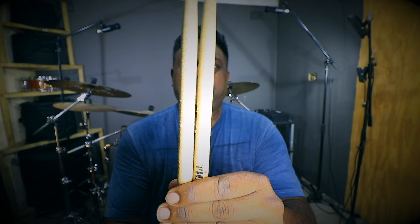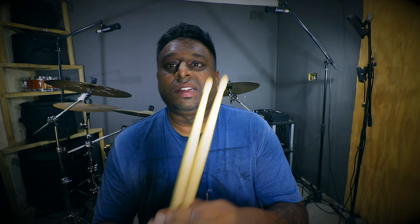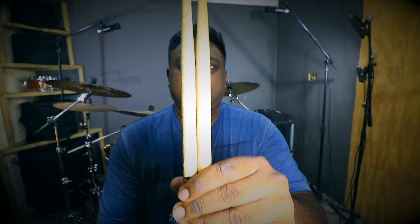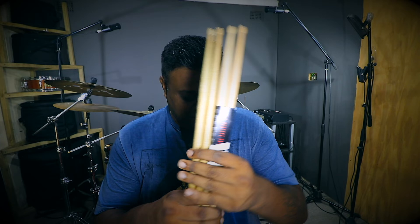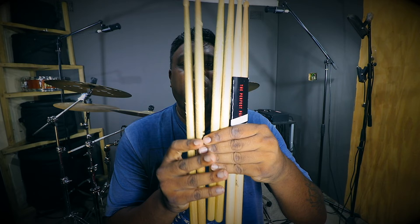Then in my stick bag — for when I'm playing with a Christian artist, playing in church, or if another church hires me — I have my second pair of sticks, which looks something like this. And then compare those to a brand new pair. So you can see the evolution: new pair, fairly new pair, then the old pair — the oldest has a lot of chips on it.